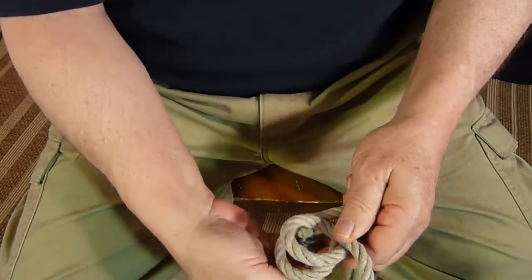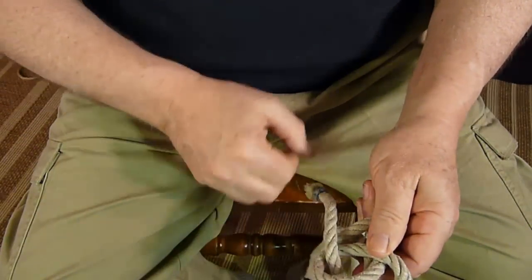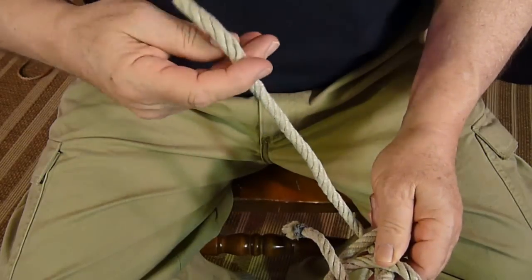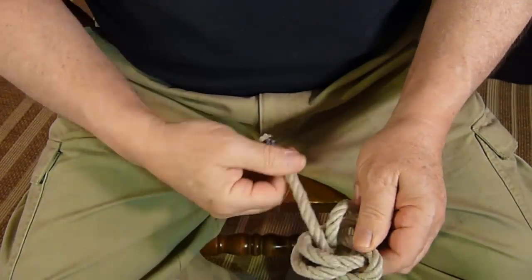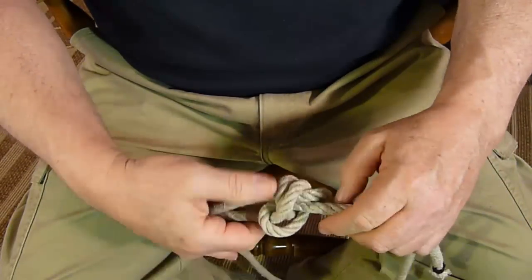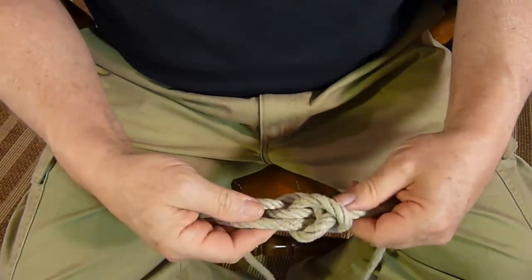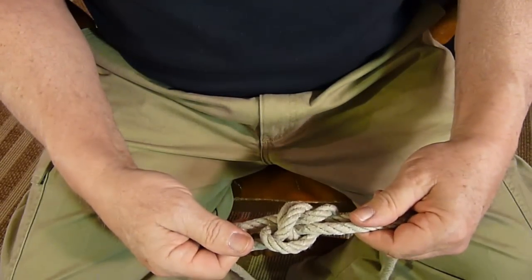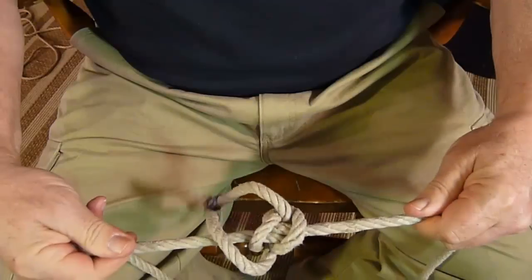The top running end goes from the bottom up, the bottom line goes from the top down. We have a Zeppelin bend or Rosendahl bend.